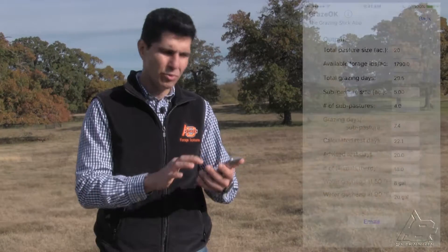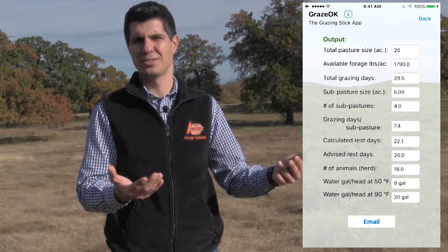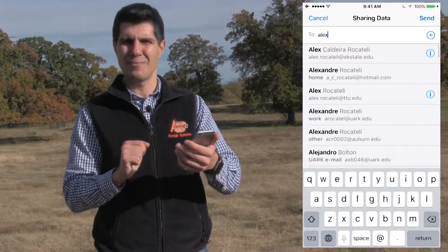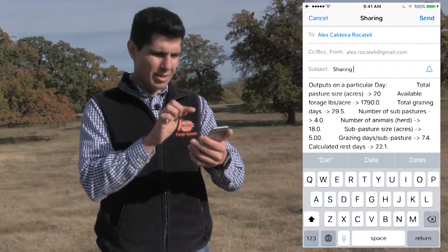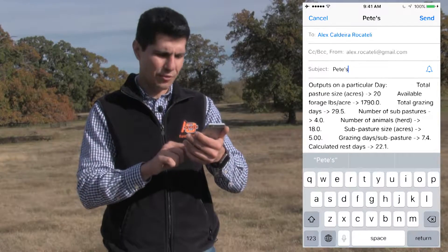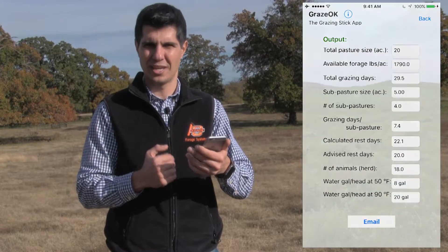Now that you finished your calculation, what we need to do is simply email this information to ourselves or to another person. You can hit Email and change the subject name to the name of your pasture, put the recipient that you want to send to, and click Send. This information will reach your email or the email of the person that you sent it to.